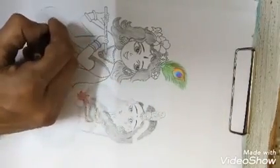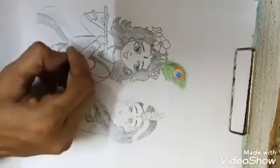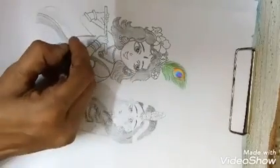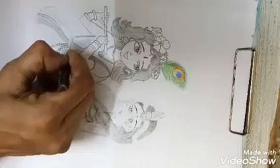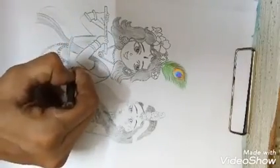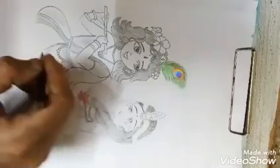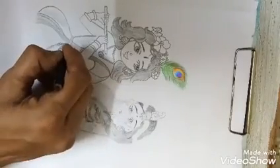Like this, we finished drawing Lord Krishna. These are the dress foldings we are drawing here. Now we will draw the design like this on here and here.